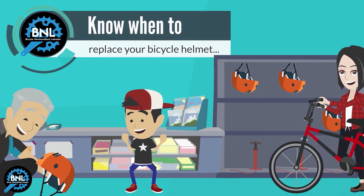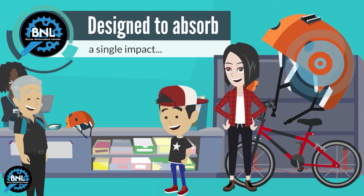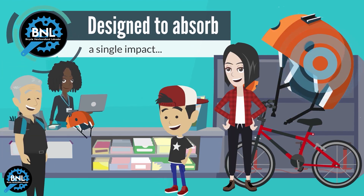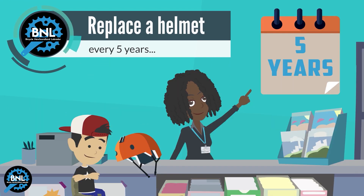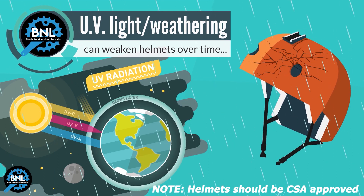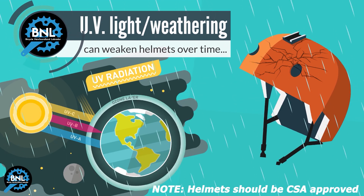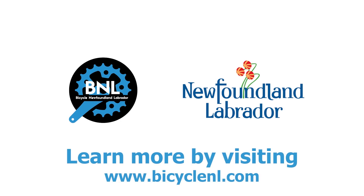It's good to know when to replace your bicycle helmet. Bicycle helmets are designed to absorb a single impact. Also, replace any helmet after 5 years, as UV light and weathering may weaken key components over time. Happy cycling and always wear your bicycle helmet.